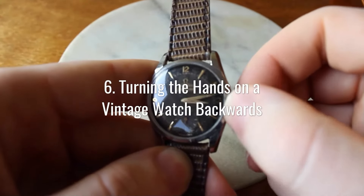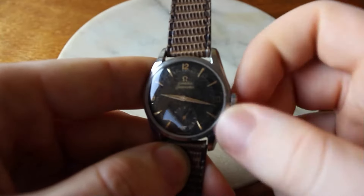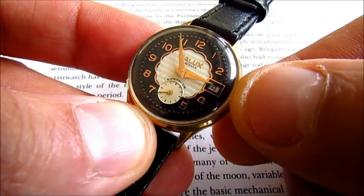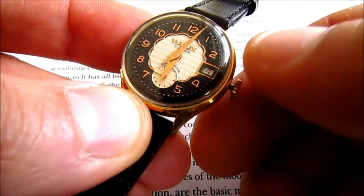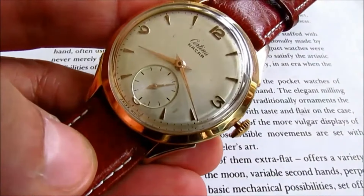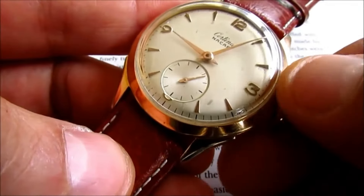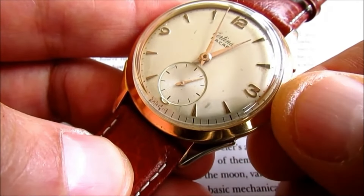If you're setting the time on your vintage watch, don't be tempted to wind it backward, even if it would be easier. Modern watches have a fail-safe mechanism where winding it backward won't damage the watch, but vintage watches don't have this. You will damage the movement and cost yourself a pretty penny in repairs, no matter how inconsequential it may seem.